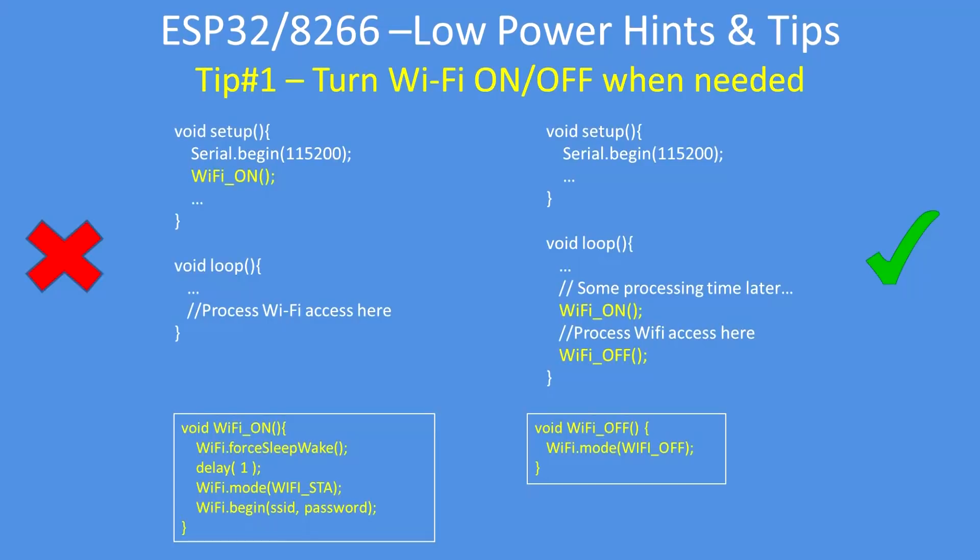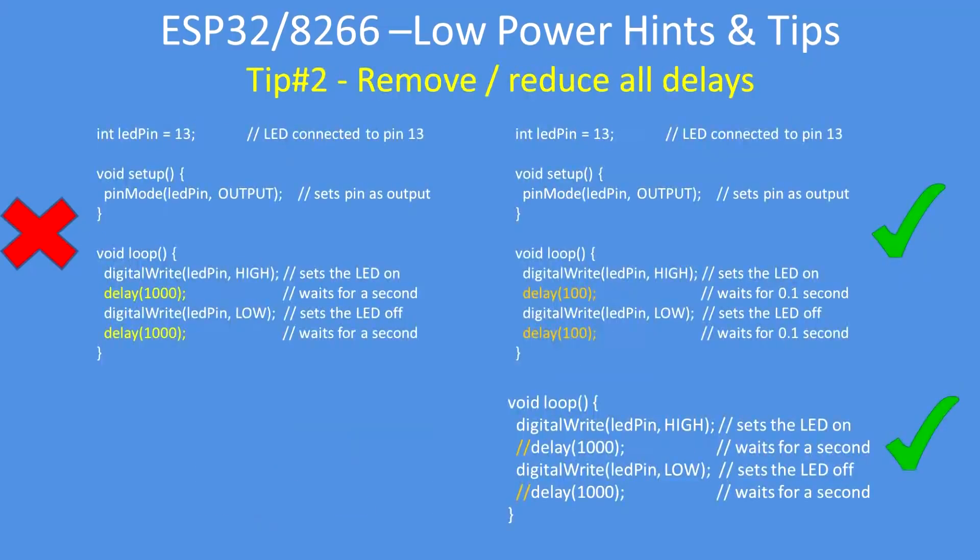The first tip is to only turn on the WiFi when you need it. Don't routinely set it on when you go through the setup routine — turn it on just before it's needed, and then when you finish, turn it off. That makes a significant difference in power consumption. There are some examples there for the ESP8266; the ESP32 is broadly the same.